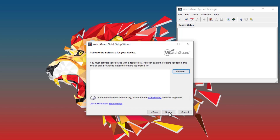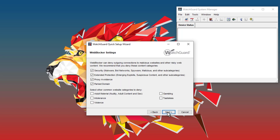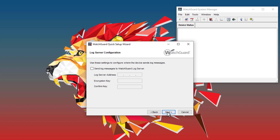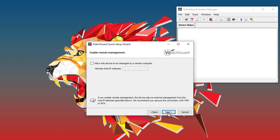Next, I can provide the feature key. I will browse to the text file where I saved my feature key earlier to import it. Since my feature key includes active security subscriptions, the Quick Setup Wizard will automatically enable these subscriptions for me. I am also prompted to choose from a small selection of web blocker categories that I might want to block — I will just accept the defaults. Then I will be asked about log servers, management servers, and remote management; I will skip these steps in my example.